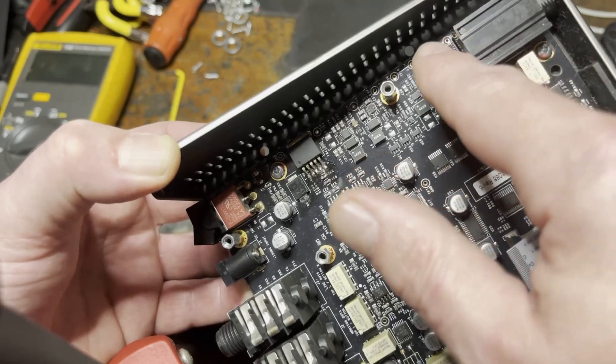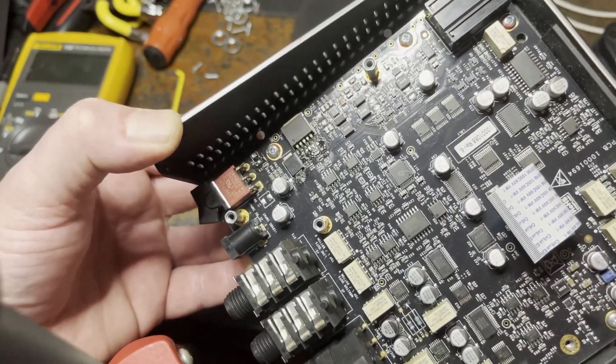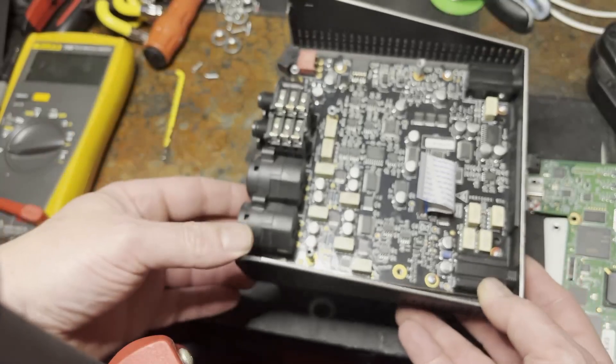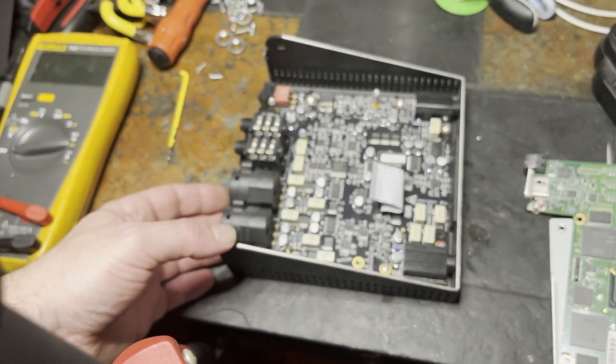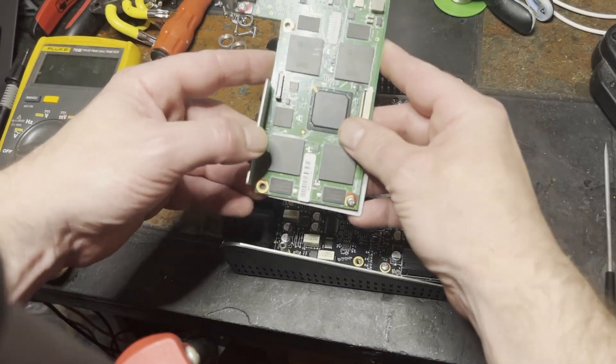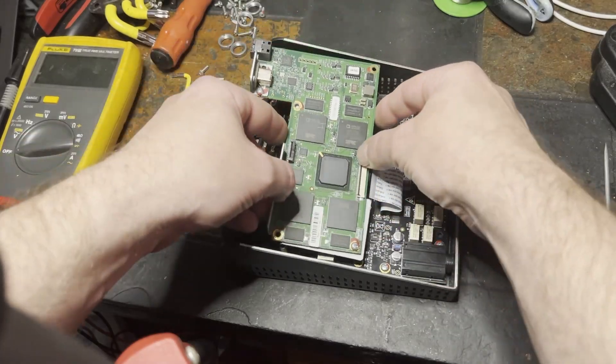There are handy test points for all the voltage stages, so I plugged the DC in as-is and measured them. The 3.3 volt rail I was measuring at 5 volts, but that had no load on it and I imagine this DSP board to be quite hefty. So I think I'll risk it for a biscuit and we'll plug it back in and see what happens.